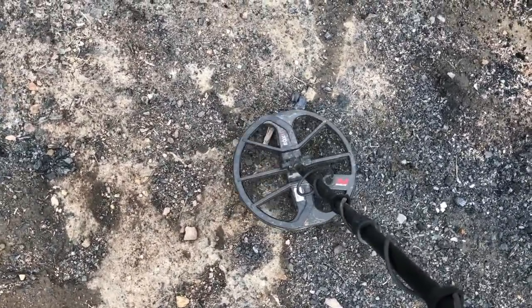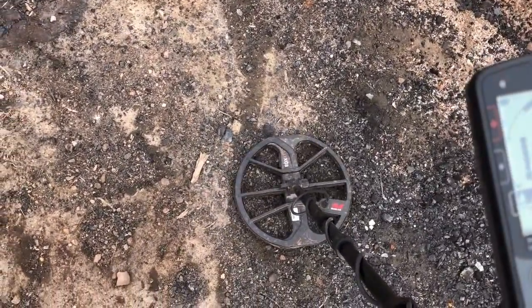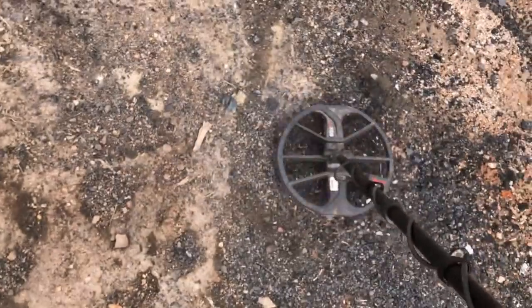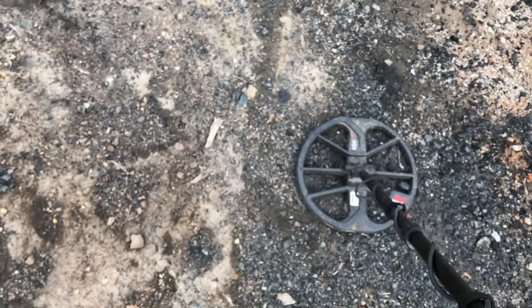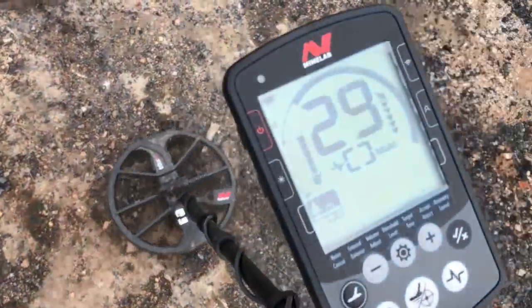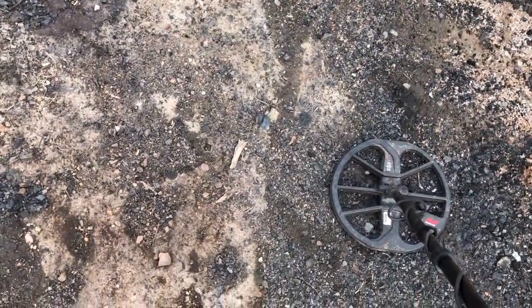I'm going to show you a target here, I'll let you hear it first. Those are some really good numbers, I'd say it's in the quarter range. You can hear it jump out with this machine, but listen to all the trash around here. I'll turn off the discrimination for a minute. There's garbage everywhere here, that would be really easy to miss, but with the highest tone cranked up to the highest pitch, you can just hear that high tone jump out at you there.